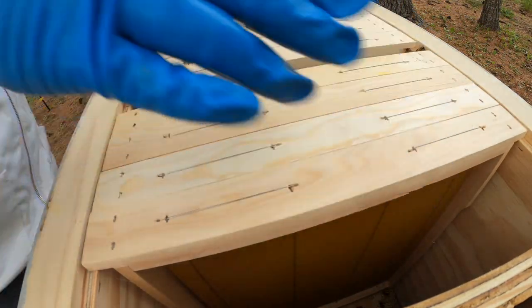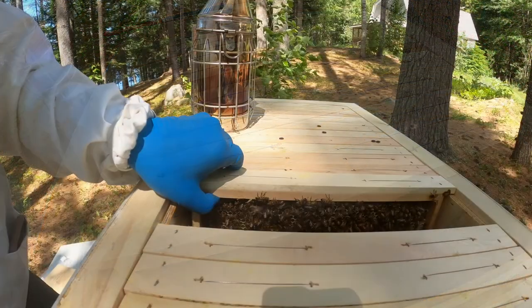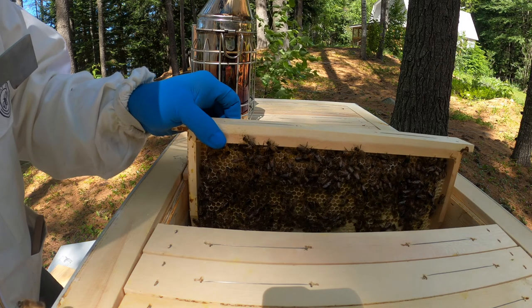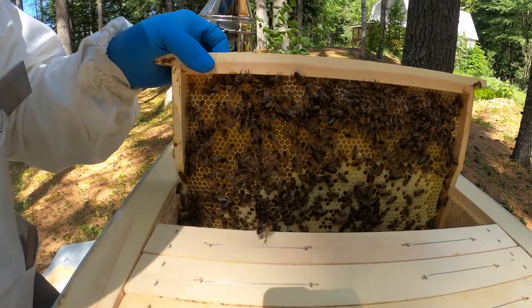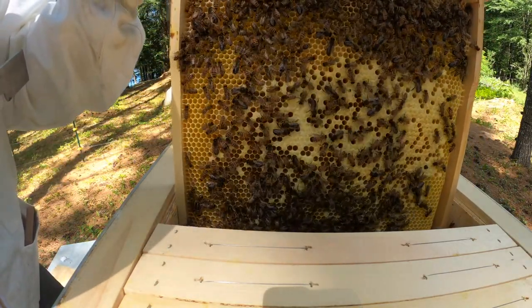Just out of curiosity, but again trying to keep disturbing the bees to a bare minimum, we'll briefly look at a few more frames to see what's going on. Here's a frame with a whitish area of capped honey, uncapped nectar, and yellowish pollen cells.